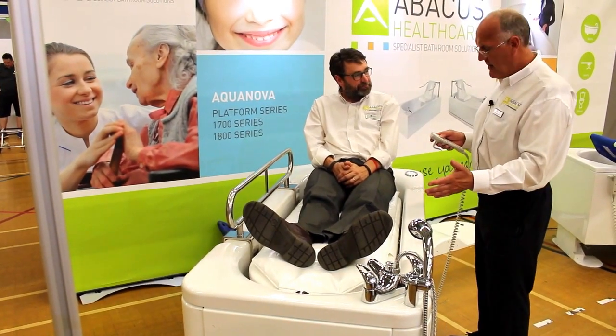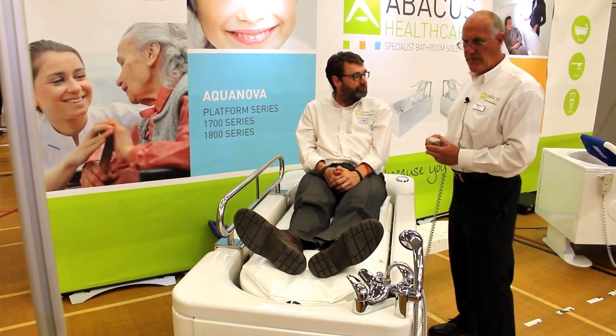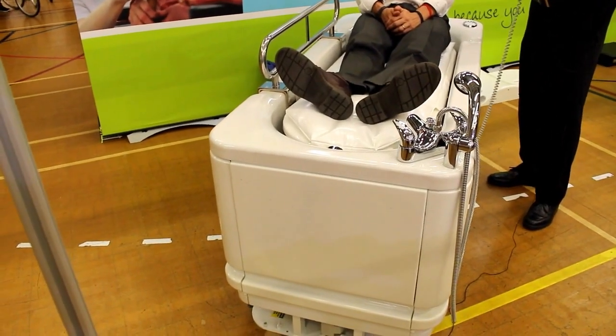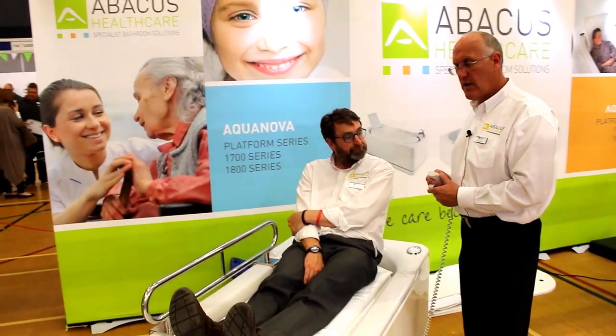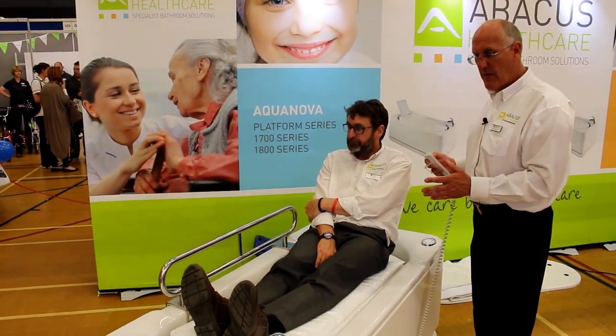Once I've actually dried Bob, I can then reduce the level of the bath so that we can either have a stand-in transfer or again use the hoist to transfer Bob off the top of the platform. The main benefit of all of this is I don't have to move Bob at all in order to finish the operation of bathing, drying, and personal care.